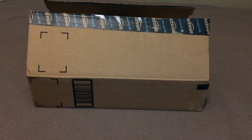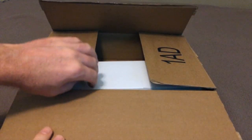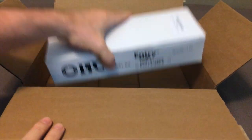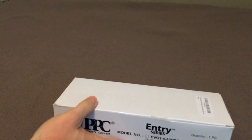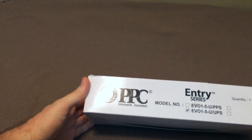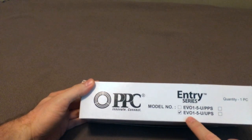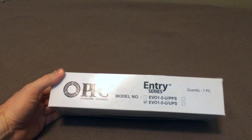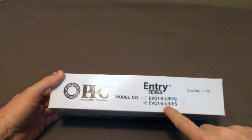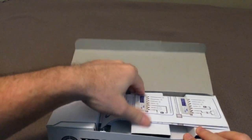Hello and welcome to an unboxing of a cable TV wiring component that you might find useful if you wire your own house and need to add more room, especially with digital cable and things like Comcast's X1 and a cable modem. This is a PPC Evolution 5-Way Digital Coaxial Splitter with dedicated voice port, model number EVO1-5-UUPS. I bought it off Amazon from AG Cables.